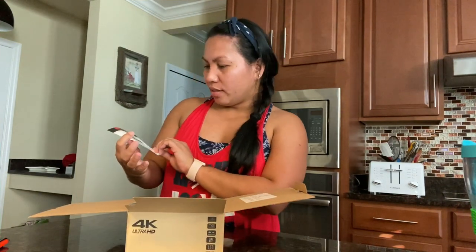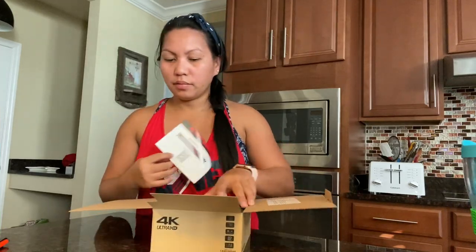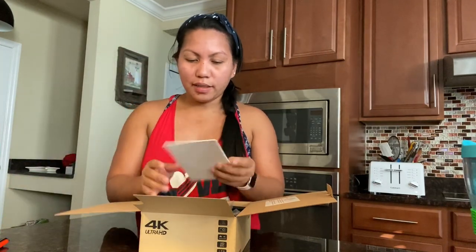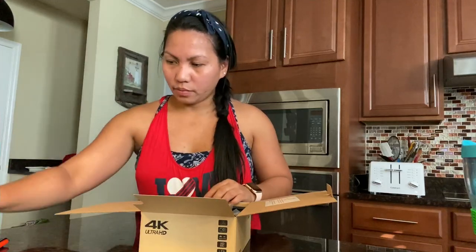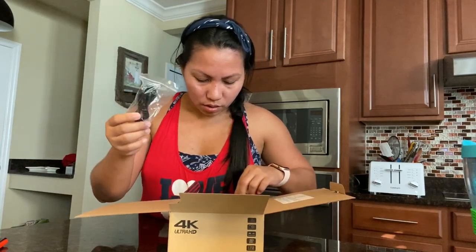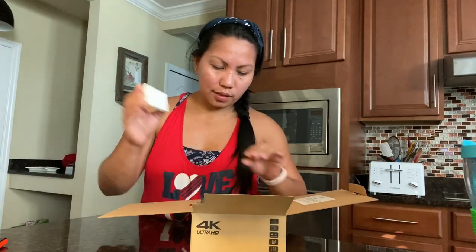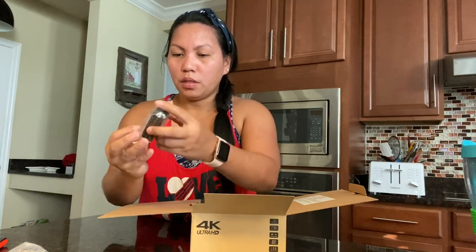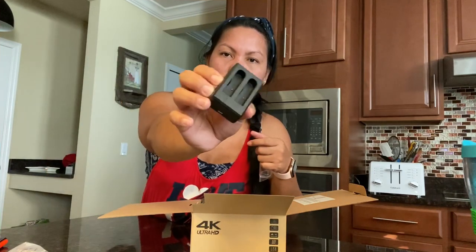First we have this card for a one-year free warranty, so in case something goes wrong with it, they can cover it — I have to save that. We have the manual. We have a USB connector, and this is the battery — extra battery. And we have a charger, which is good because it has two in it, so if you have two batteries you can charge them both.